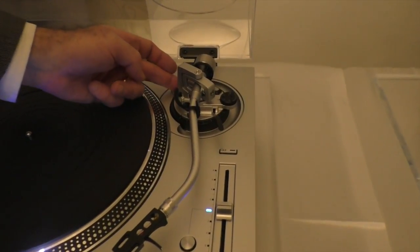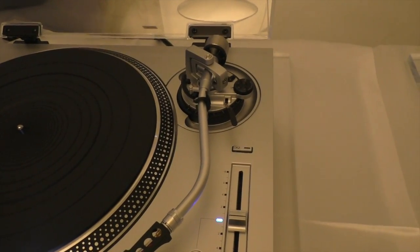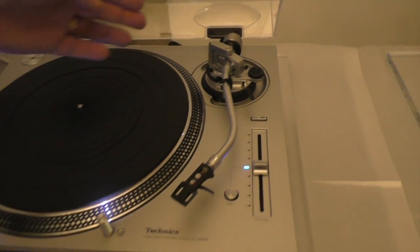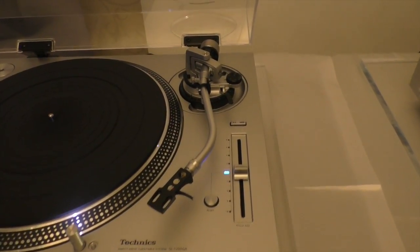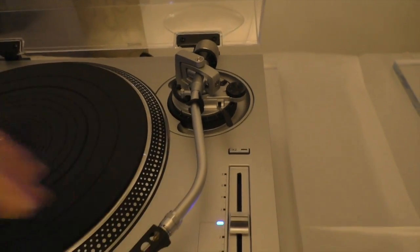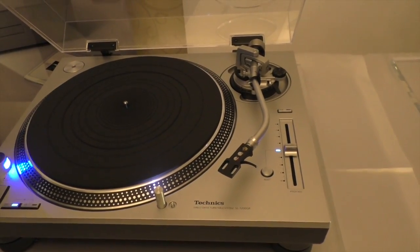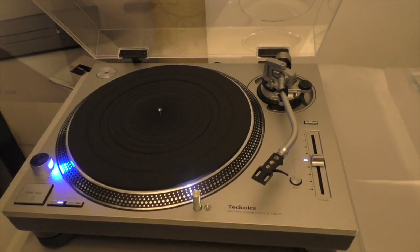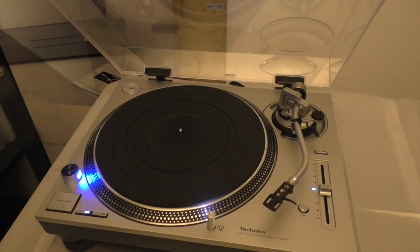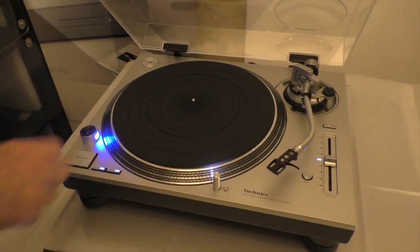The features of the arm are essentially the same — you can adjust the VTA. The real difference is simply the material: it's an aluminum tonearm here versus magnesium in the original. It's still considered a high-sensitivity tonearm because the bearings have been improved, the wiring has been improved, and a lot of subtle points have been adjusted. The torque is very strong.